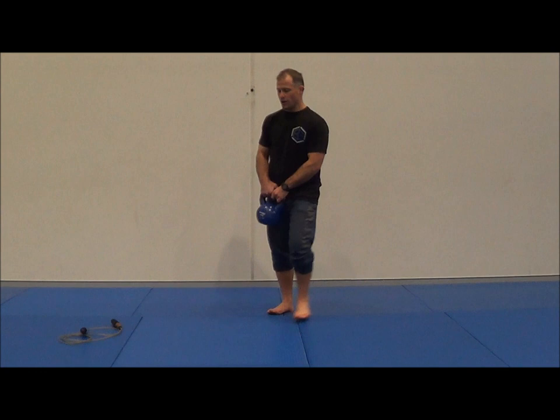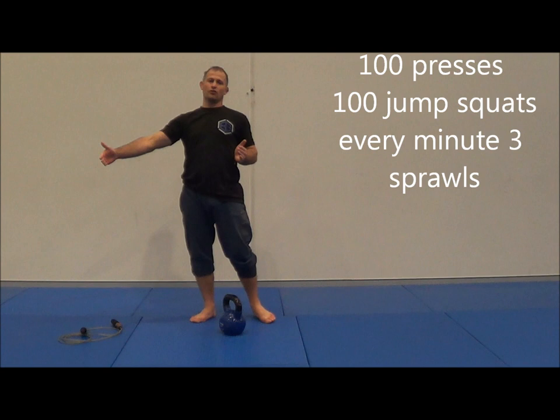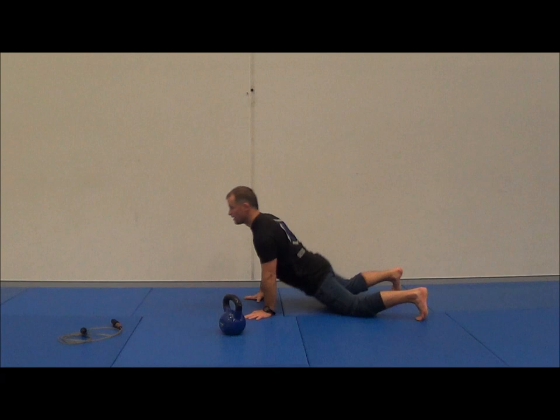What you're gonna do is we're going to do a hundred presses, a hundred jump squats. So I've got to get to a hundred presses, then I start the hundred jump squats. But every minute on the minute, I have to do three sprawls.